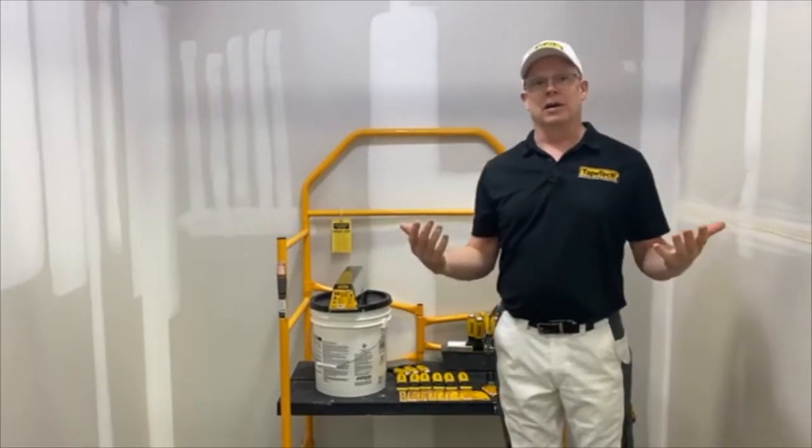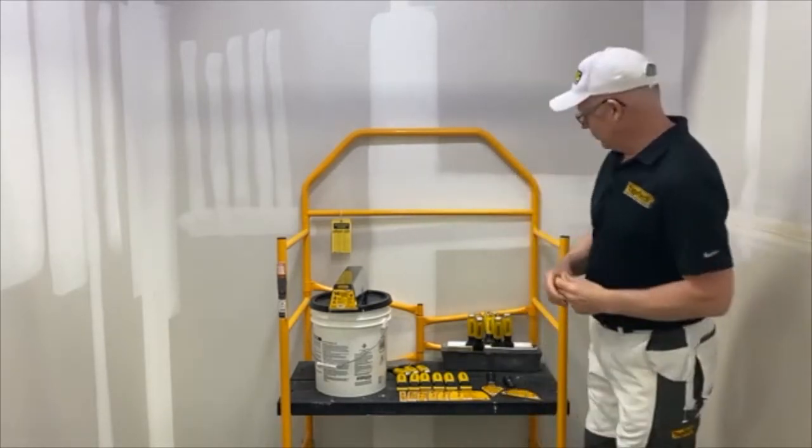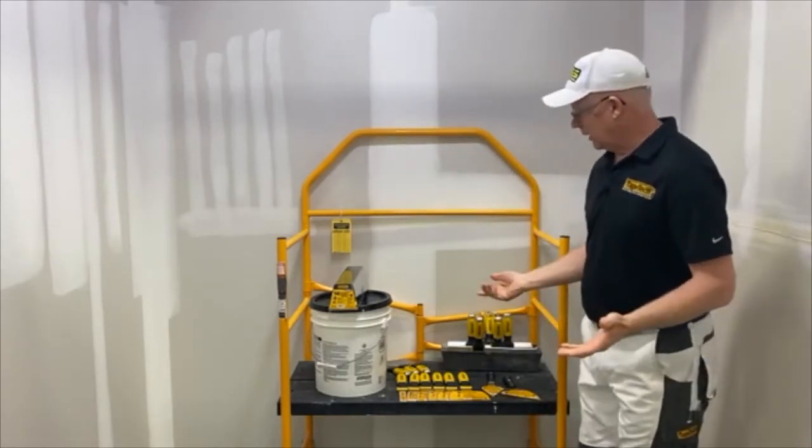If you have any questions — got cameraman Ray here behind the camera. So we're going to talk about the line.